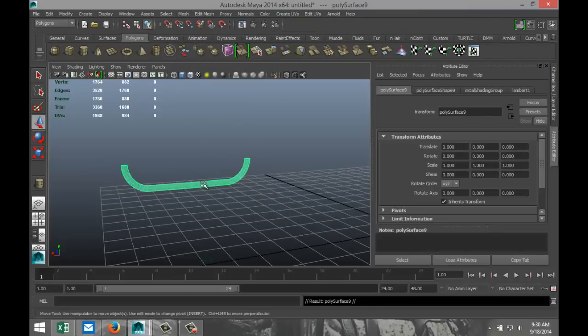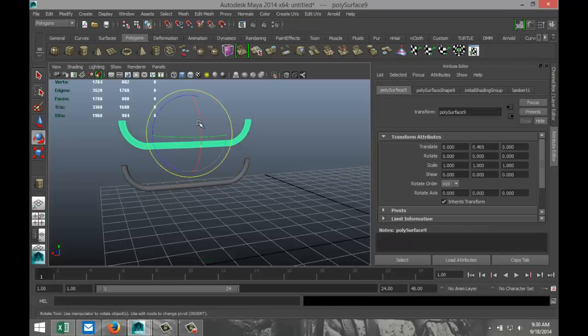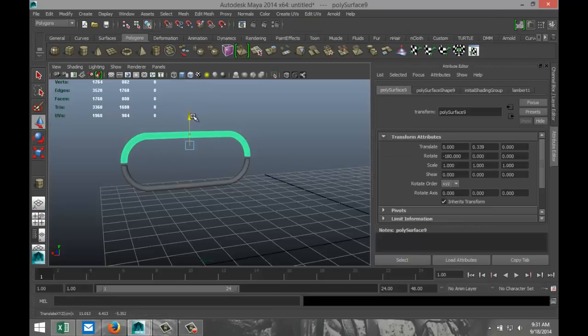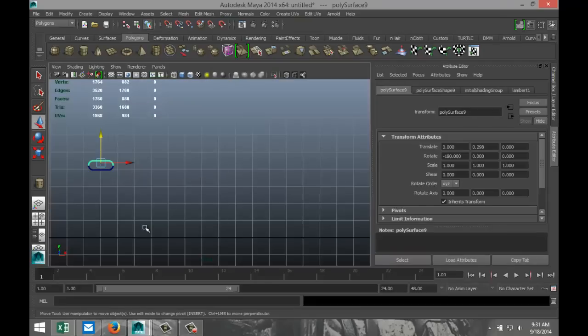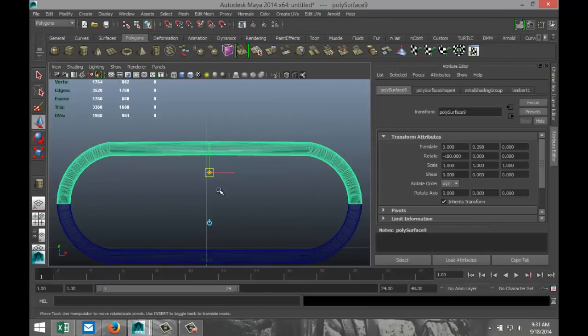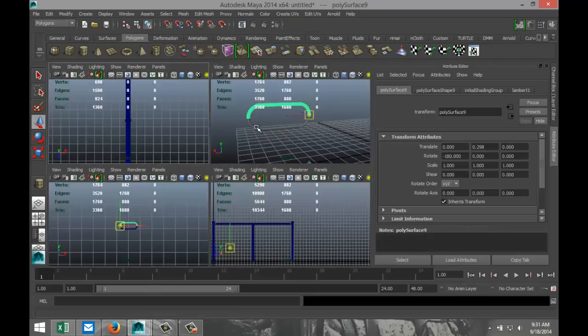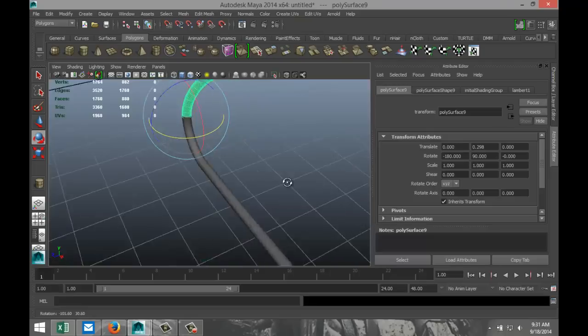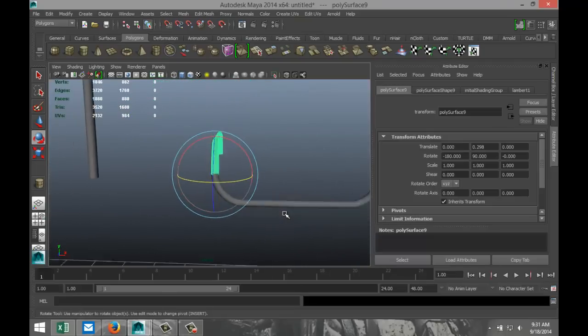We're going to hit Ctrl-D again, Modify Center Pivot, pull that up. Hit E, rotate that to minus 180, hit W and pull it down so these are touching. Go to this view, hit the Insert key, move your center pivot point there. Hit E and rotate by 90. Let's see if our connection is still clean here.